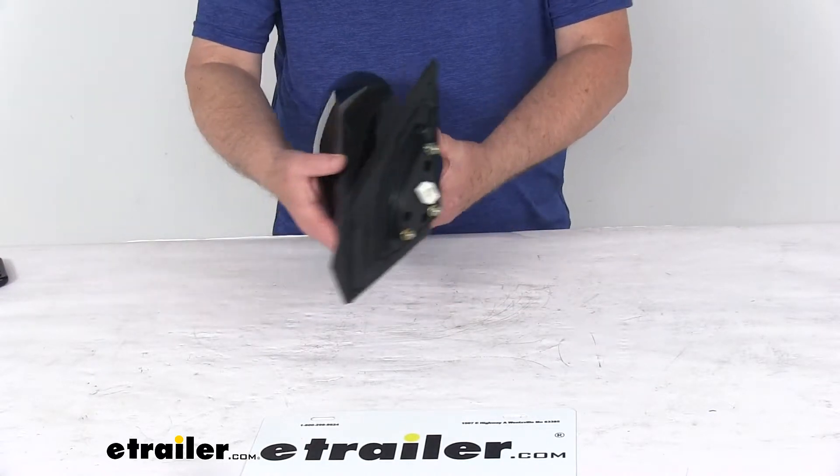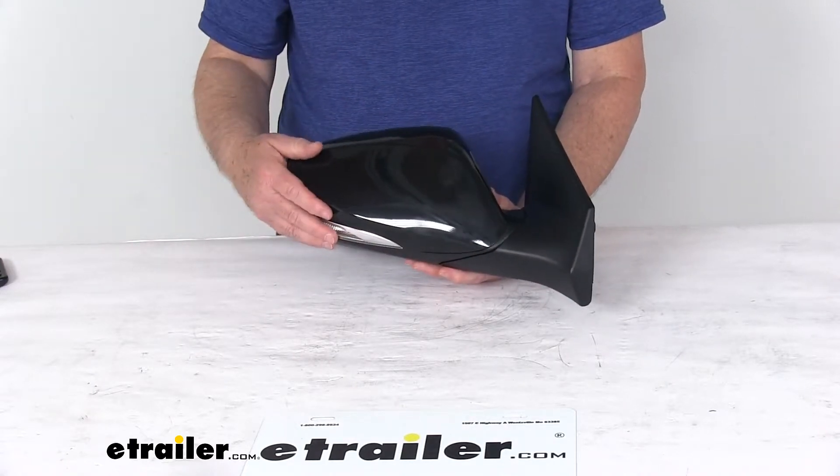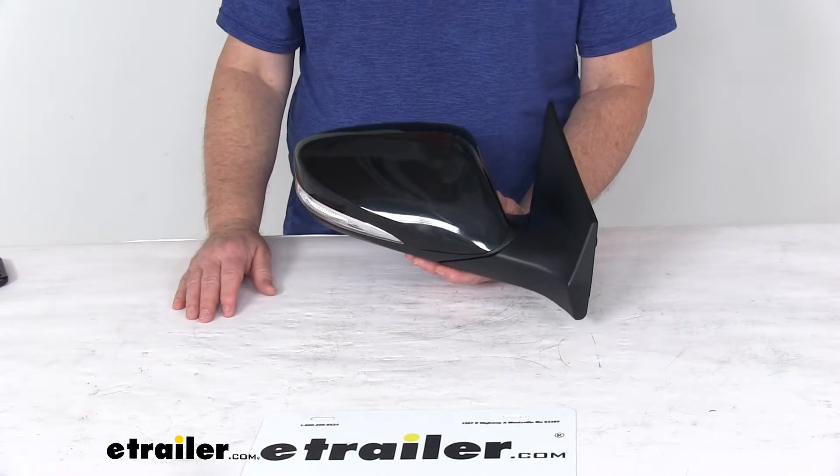It is a breakaway design, so the mirror does fold when it's struck to prevent breakage. It's a nice durable plastic housing with a black finish, which can be painted to match your vehicle.